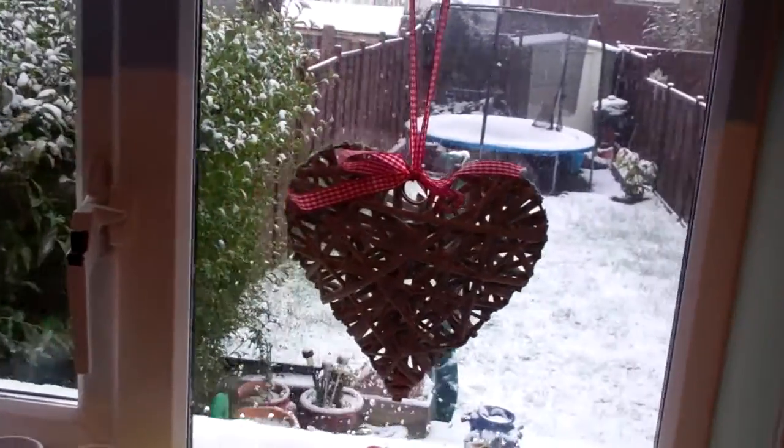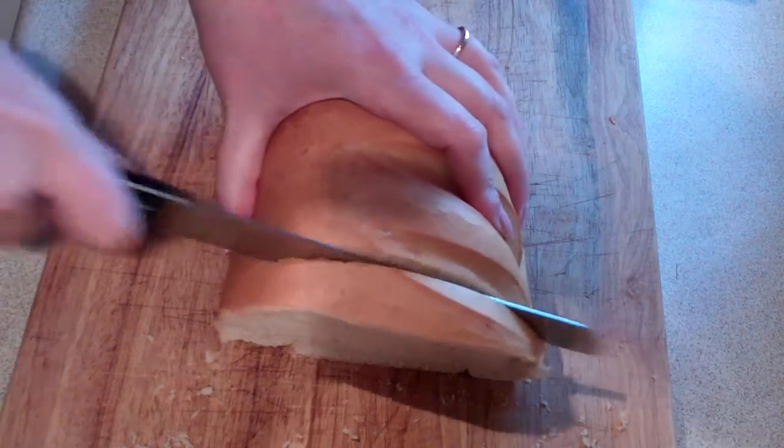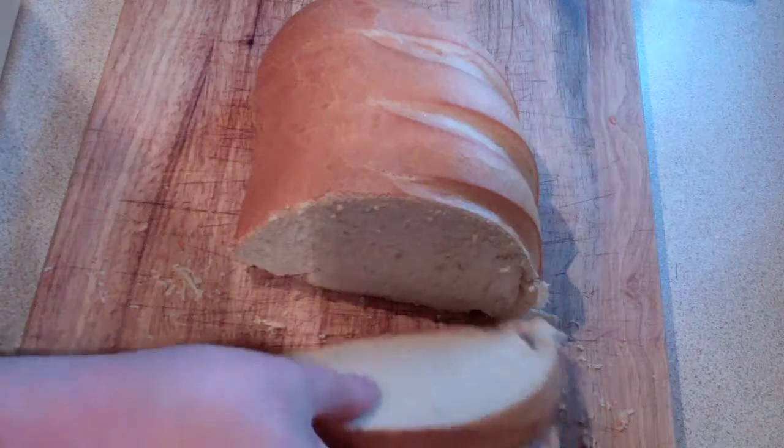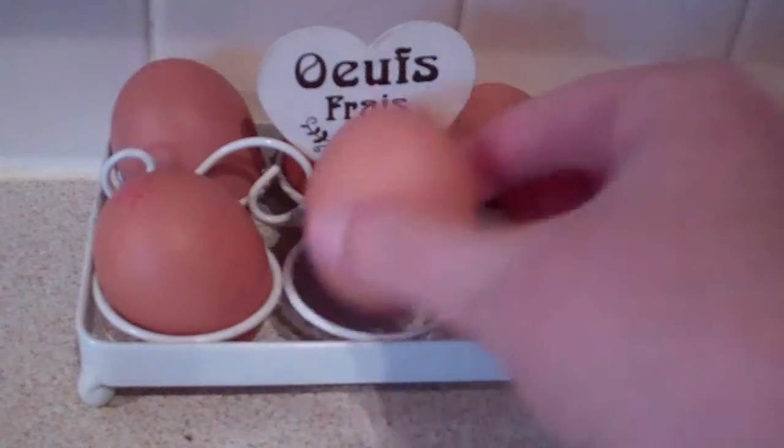Oh look, it's another fine English spring day! Anyway, to start off you want to prepare your bread so you don't want to be mucking around while you're mid-scramble, so prepare those and put them to one side.